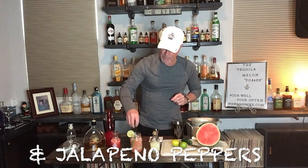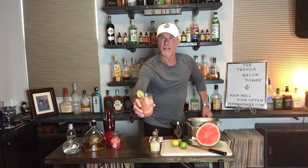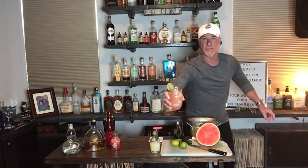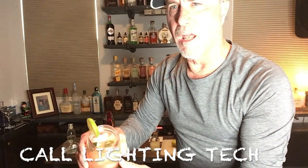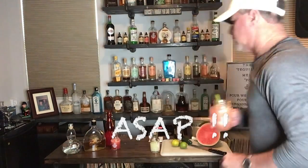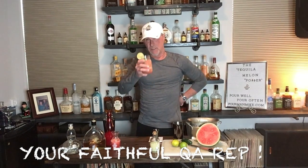Now all we do is garnish — and a couple of little peppers on top. How beautiful is that? Look at that! That is the Tequila Melon Popper from your pal Poor Man. Now I can't send you down the road without checking it out first.